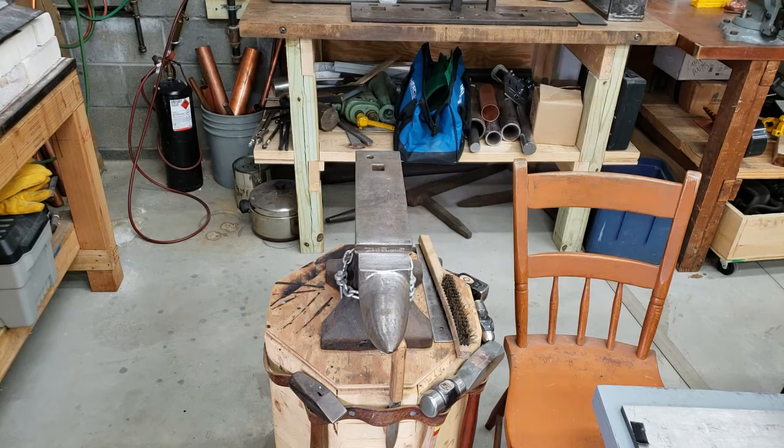Immediately in front of my hot bench there is also an anvil. I use the anvil when I'm making tools and also when doing things such as folded metal work to create leaves and similar items, or to forge heavier copper into specific pieces.